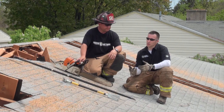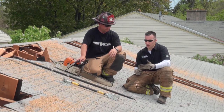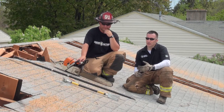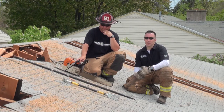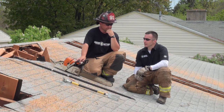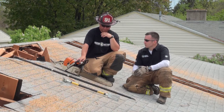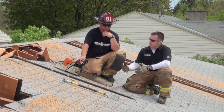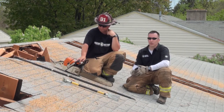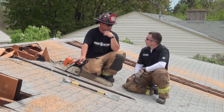Whatever your cut method is, one of the things to make sure you think about is, number one, do it safely. Obviously we would want to have a roof ladder at least close by if you couldn't cut directly from the roof ladder, and then you want to have the right tools. When I go to the roof, I like having a Halligan, a six-foot New York-style roof hook, and either a chainsaw or a rotary saw in our situation.